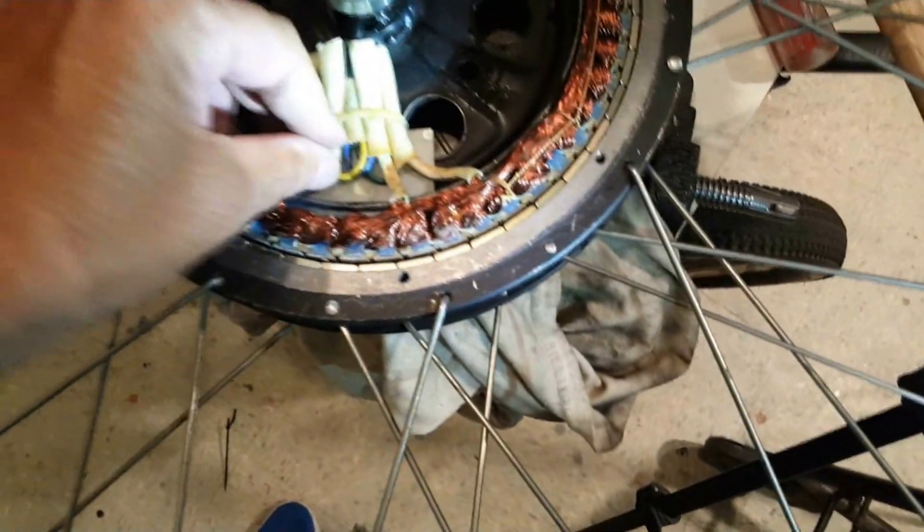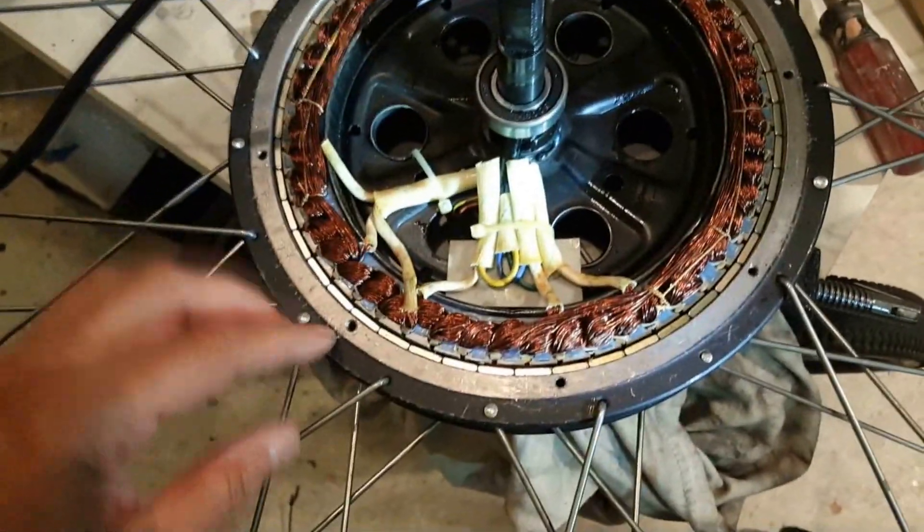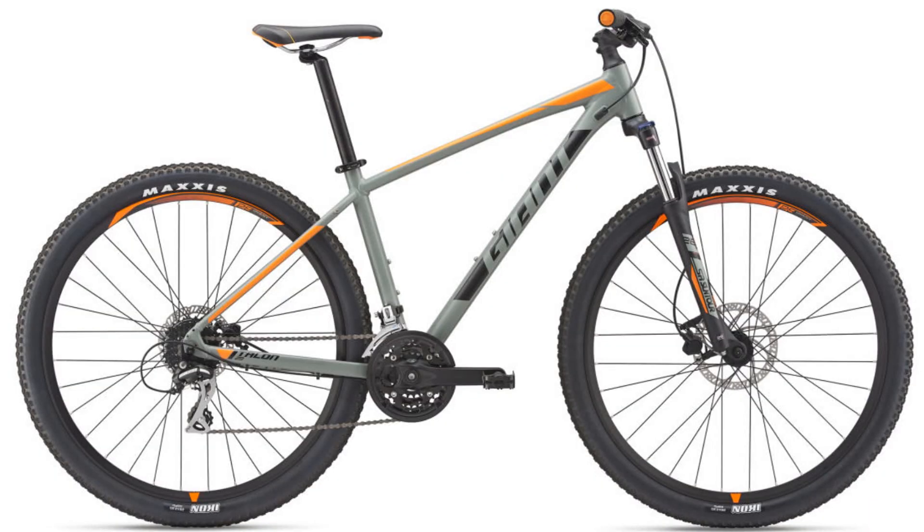The internal controller is great, but if some parts fail it's all contained within the hub. The external controller lets me isolate problems separate from the other parts of the e-bike — that way I don't have to dig into the hub to fix it. I ordered the kit and opted for a 52V battery for this build.